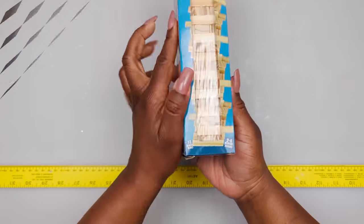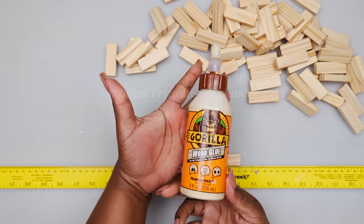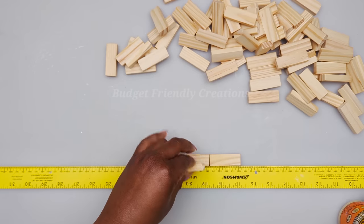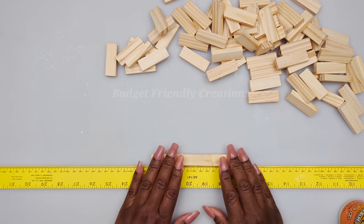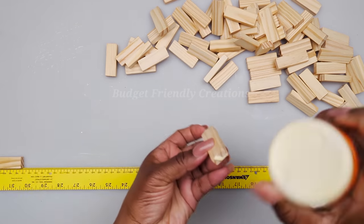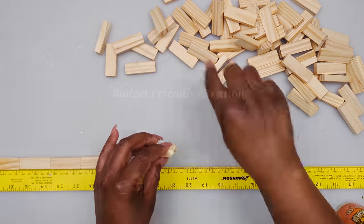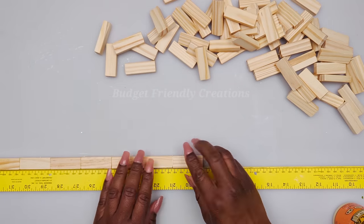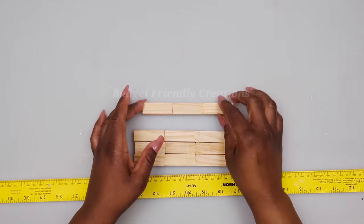Now let's move on to our second project. We're using tower blocks from the Dollar Tree and I'm attaching three of them together using my Gorilla wood glue. We'll be making square frames — each side has three tower blocks so we need four rows to make our square. Each panel took 20 pieces because we're going to be joining five frames.